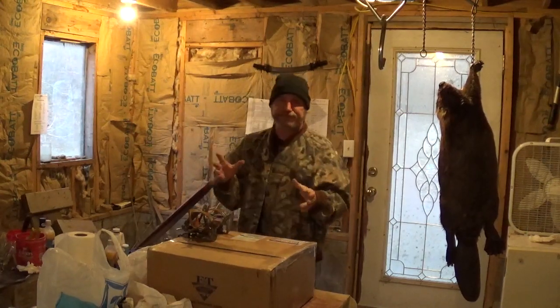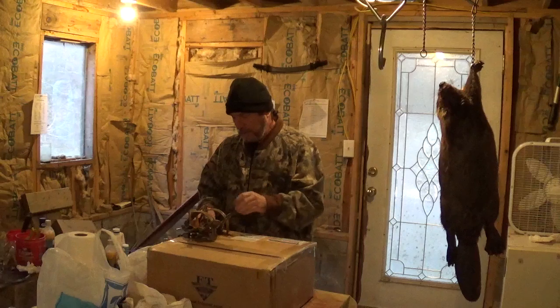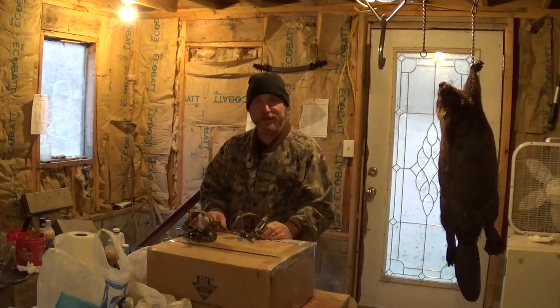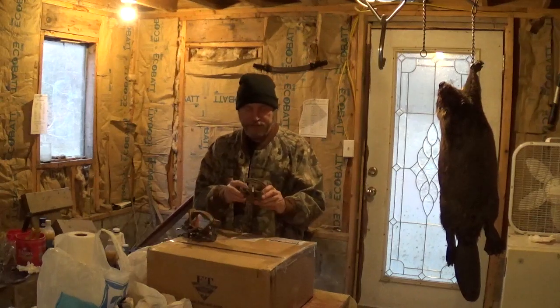My skin shack — which is actually an addition onto the house — is at some point going to be two bedrooms, because I've got three kids and when they come over I'd like for them to have a decent place to stay. I set the two bottles of lure aside — those are from Hoosier Trapper Supply.